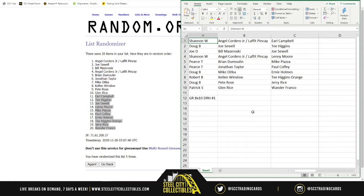Shannon gets Angel Cordero Jr./Lafite Pinka Jr. and Earl Campbell. Doug gets Joe Swell and the first T. Higgins. Joe gets Bill Mazaroski and Joe Swell. Shannon also gets Lenny Moore plus both Angel Cordero Jr. photos and Earl Campbell. Pierce gets Brian Demolan, Mike Piazza, Jonathan Taylor, and Paul Kofi. Doug's next spot gets Mike Ditka and Ernie Holmes. Robert gets Kellen Winslow and T. Higgins Orange. Doug's last spot gets Pete Rose and Jerry Rice. Patrick gets Glenn Rice and Wander Franco.